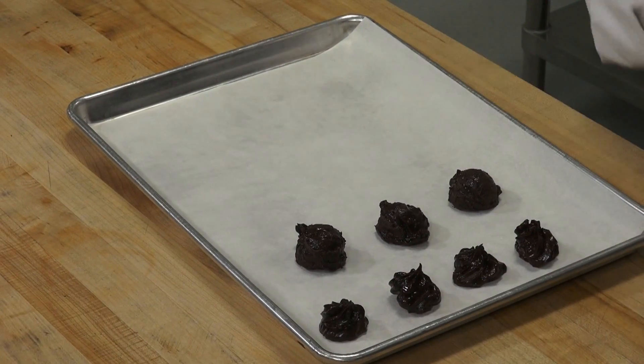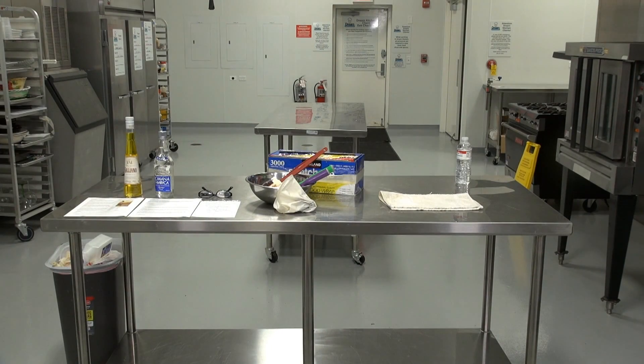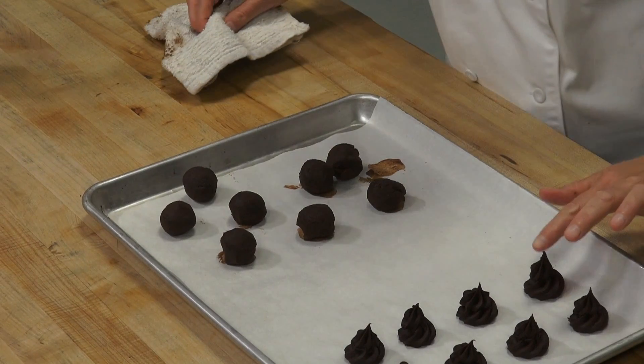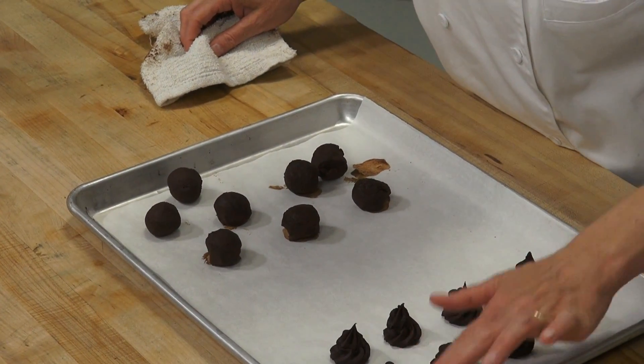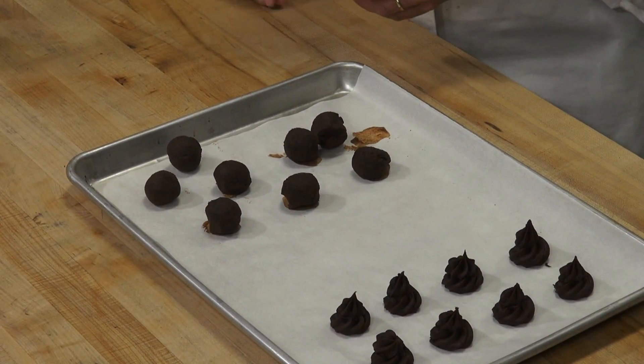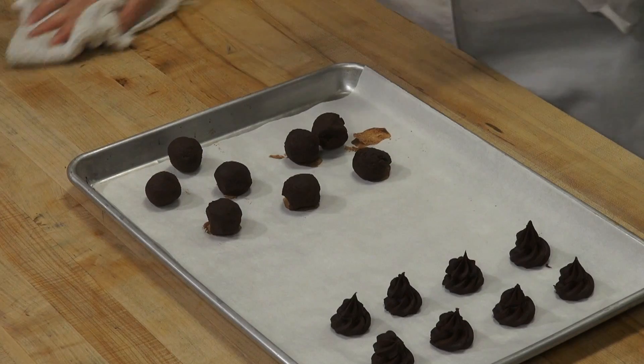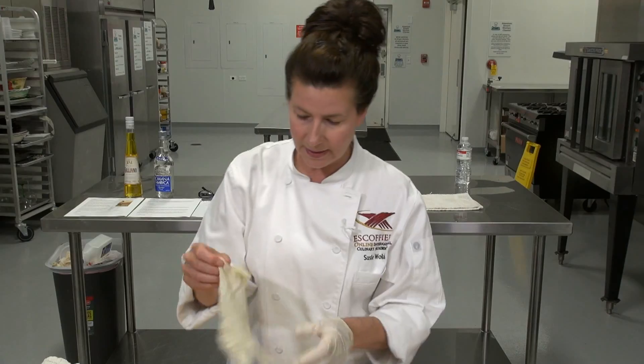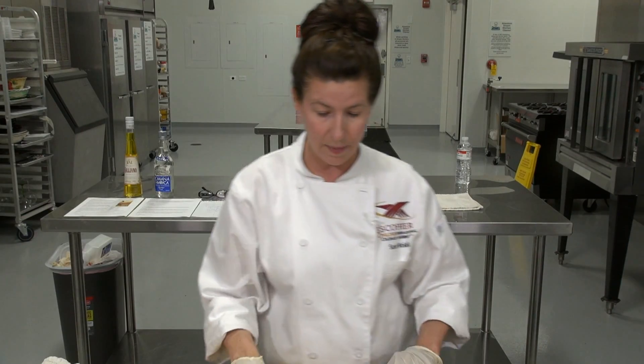I have a tray I was working on earlier — I'm going to pull that out. I have some truffles I piped out, and as you can see they're pretty cute in their piped state with little tips on them. You can put them in a paper cup and serve them just like that, or you can roll them into a ball. I also have some scooped ones that are already in a ball shape you can roll.